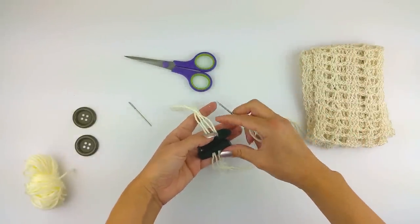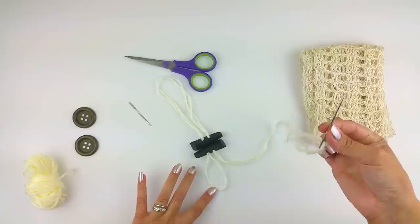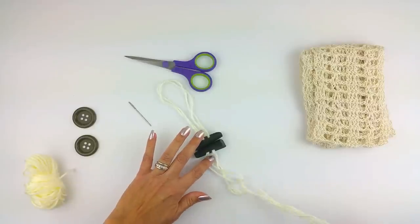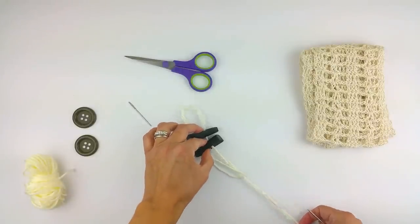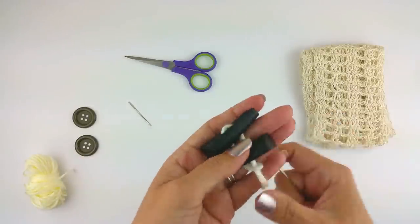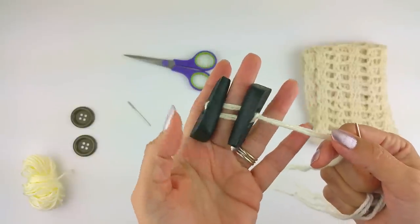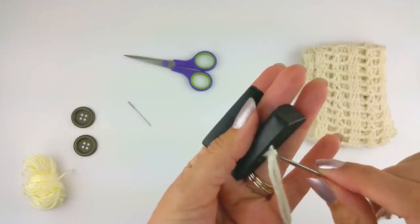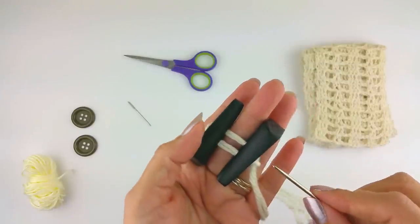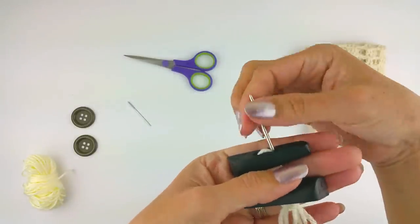Let me set this down so you can see a little better. You see this loop — I'm going to take this end and go through that loop. Leaving that space right there, I'm just going to pull that right through. So now you've created this little slip knot here. Leaving that little bit of space, you'll go through the space where it just came out to pull that loop down and over. You came out through there, went through your loop, and now you're going back the opposite direction.